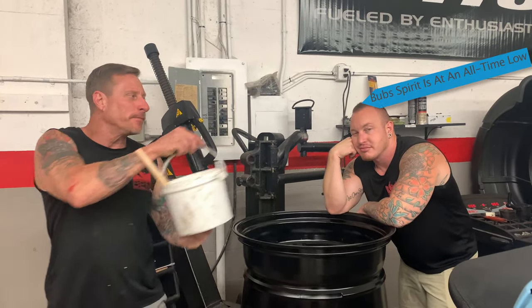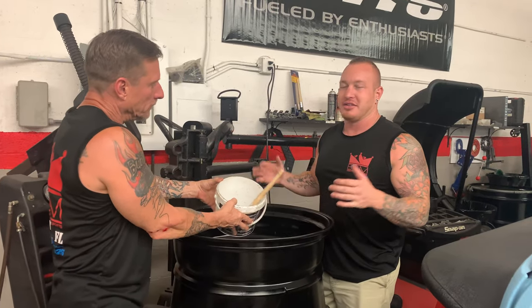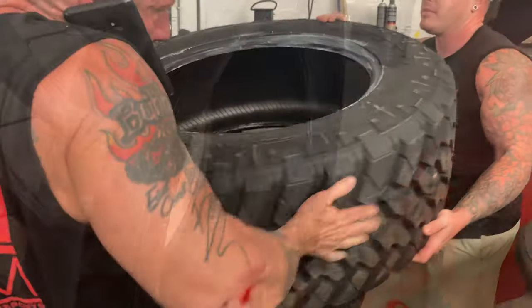So Bob, it's getting to be that time — trick or treat. This is nothing more than tire lube. Put it right here, ladies and gentlemen, and this will — don't be afraid to use it, you don't need to.